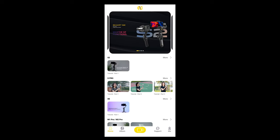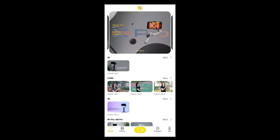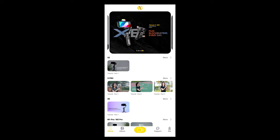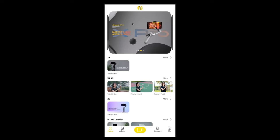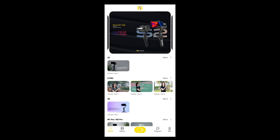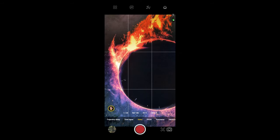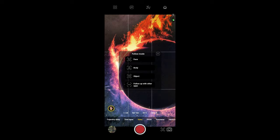Opening the app, you come to the main screen where you'll see their other gimbals advertised and basic tutorials. At the bottom you have a home button, album button, camera button, support, and your profile. Going into the camera, it wasn't connecting. In the bottom left you have your album, and bottom right you can switch from front to rear camera. There's also a face icon for object tracking — you can choose face, body, object, or other.